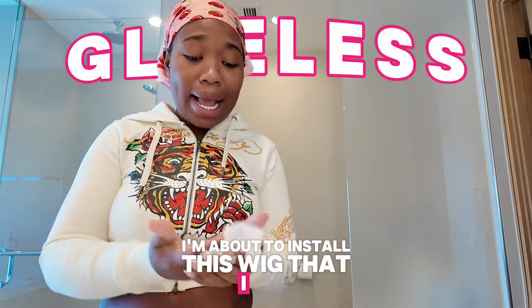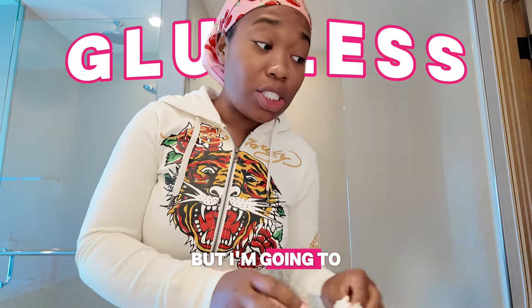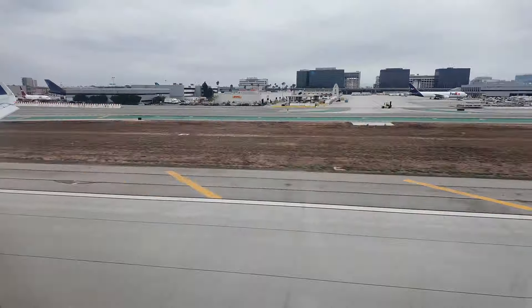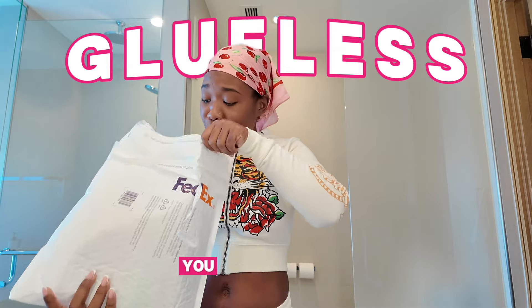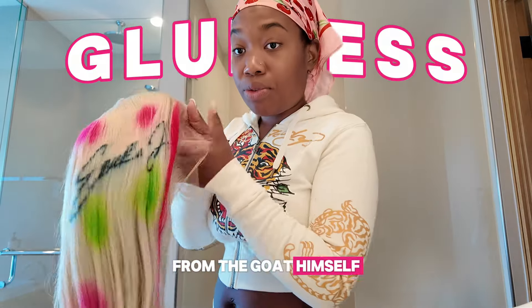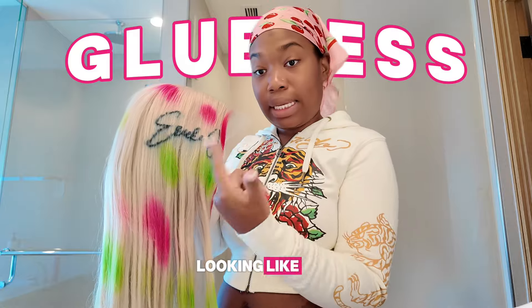I'm about to install this wig that I got custom made. I don't do color wigs at all, but I'm going to a JT Concert today — that's the only reason why I'm here. I flew all the way to LA just to see her. If you know, you know.